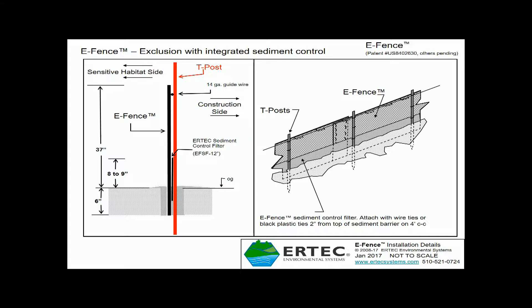For reference, this is the T-post, which should also be on the construction side of E-Fence — the side away from sensitive habitat. You can see that the sediment control panel is on the other side of E-Fence, away from the critters that we're trying to exclude from the construction site and protect.